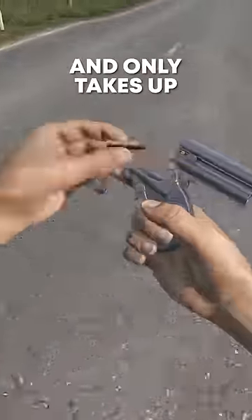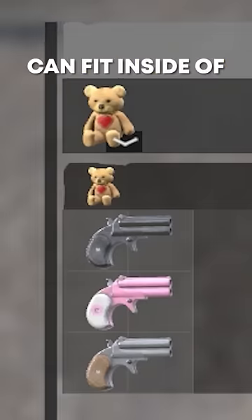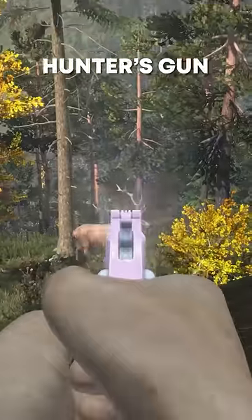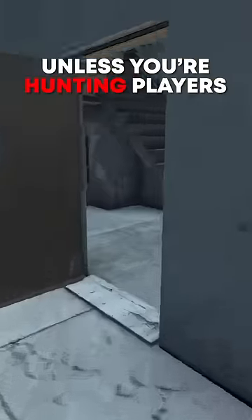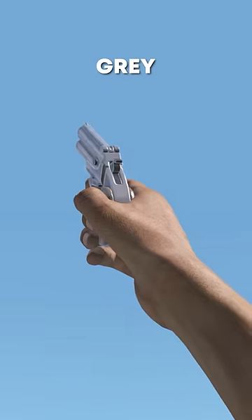It has a two-round capacity and only takes up two inventory slots, so three Derringers can fit inside of a teddy bear. It's not a hunter's gun unless you're hunting players. The Derringer is easily concealable and it comes in black, grey, or pink.